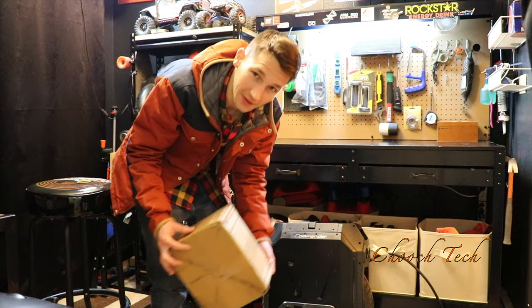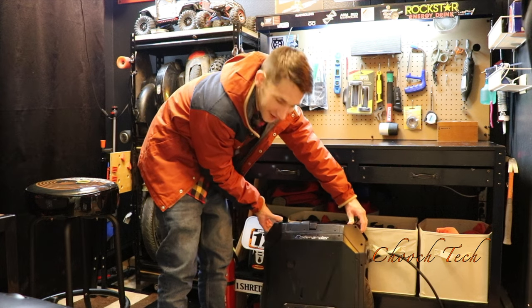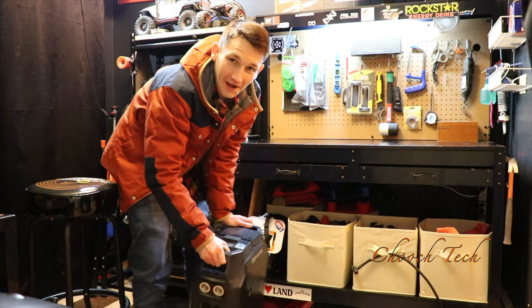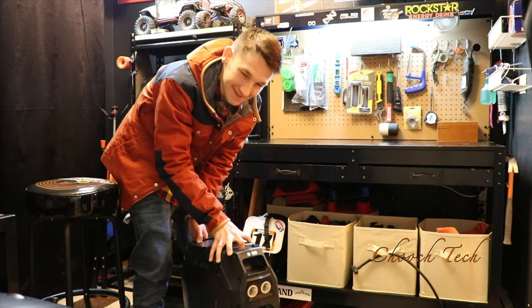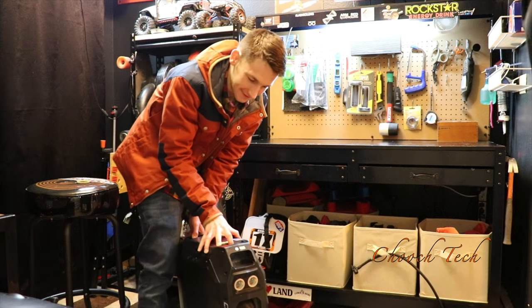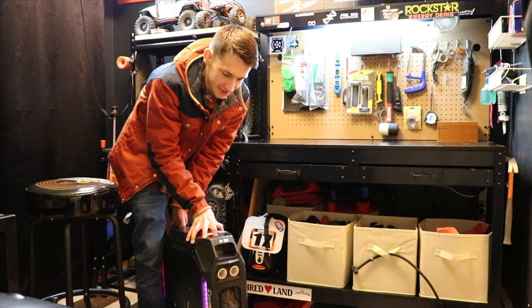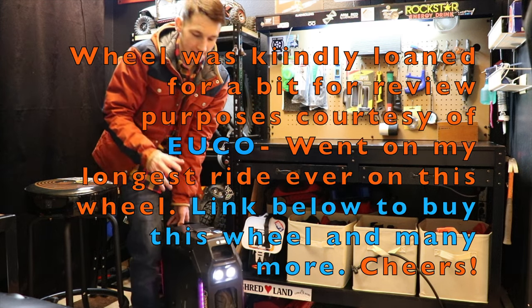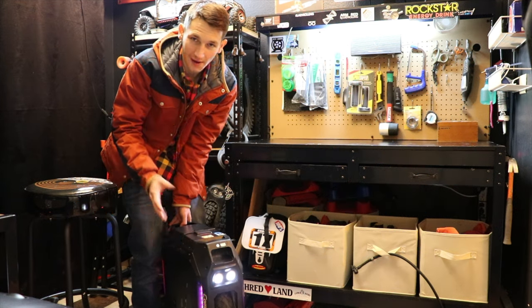I also got this today — the most expensive electric unicycle ever made. This is, I kid you not, a $4,000 electric unicycle right here. Look at this thing. The thing that makes it so expensive is the range on this machine — this thing can go basically 130 miles on a charge.